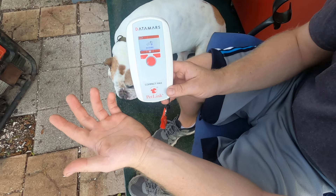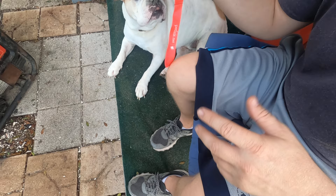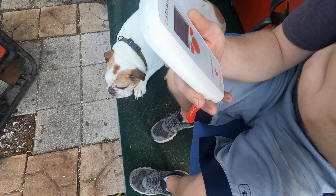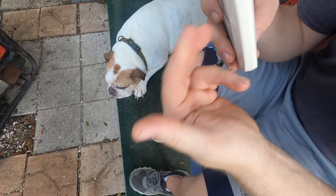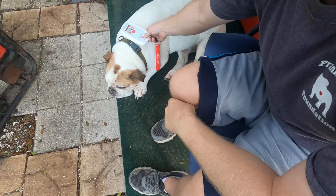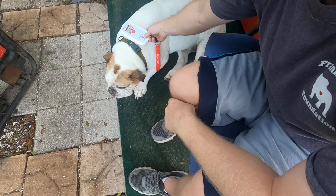To use it, you turn it on — it's real simple. Once it says 'reading,' you just pass it over the animal. You'll hear a beep tone, and just like that you have their information. That's how fast it is. You'll get a chip number, a manufacturer number, and a type.